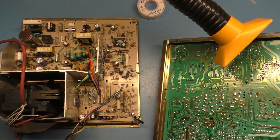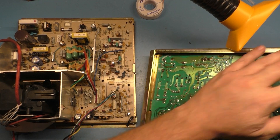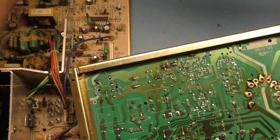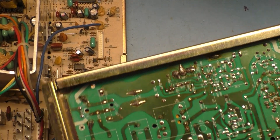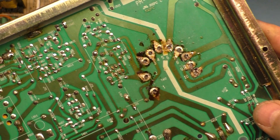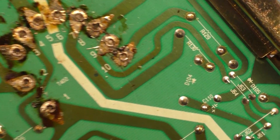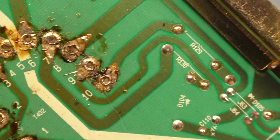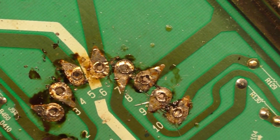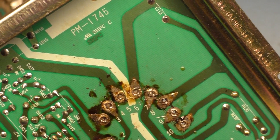I got this out, but it was really difficult. All of these pads basically have a rivet inside of them that hugs the pin — it's hard to get the solder out from around the pin. This was the most difficult flyback I've ever had to remove. You can kind of see the rivet in these holes. It's just very difficult to get this out, but with a little patience and a lot of effort, we've got it extracted.